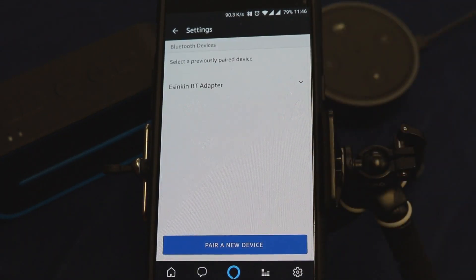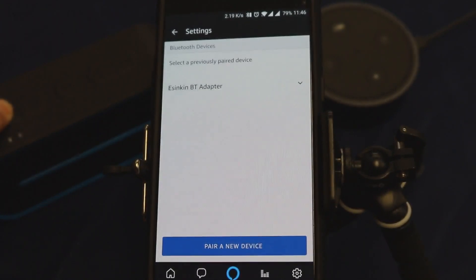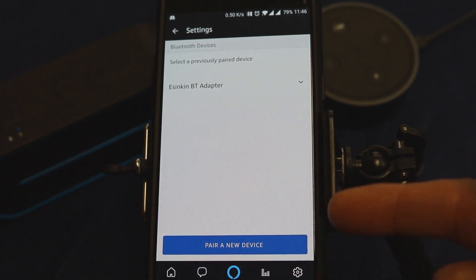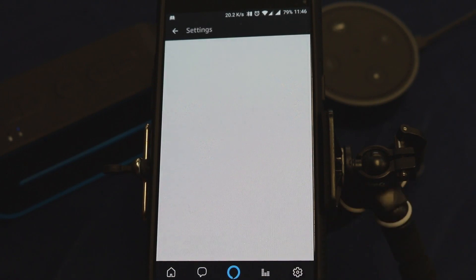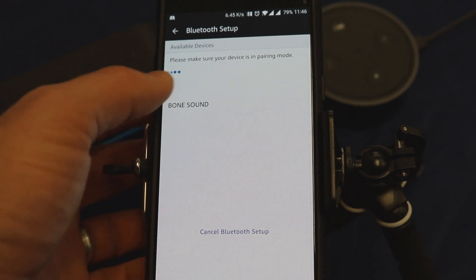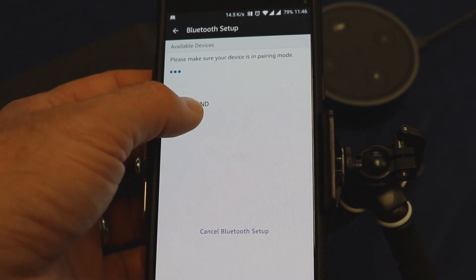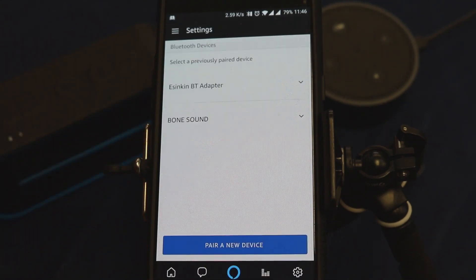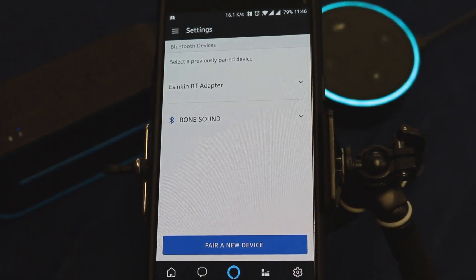We want to connect to our Echo Dot right here in the office. Go ahead and select Connect Bluetooth. Now let's turn on our Bone Sound speaker — there it goes. Go ahead and press 'Pair a New Device' and the Echo Dot and the Bone Sound speaker will begin to connect. Now that you're paired, next time just say 'Connect my speaker.' And wonderful — they've automatically connected.